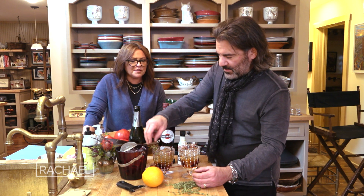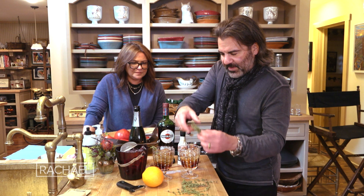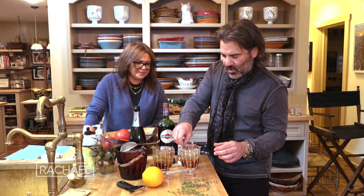I think thyme goes fabulous with any citrus. It's citrusy, herby — really playing up the citrus thing.